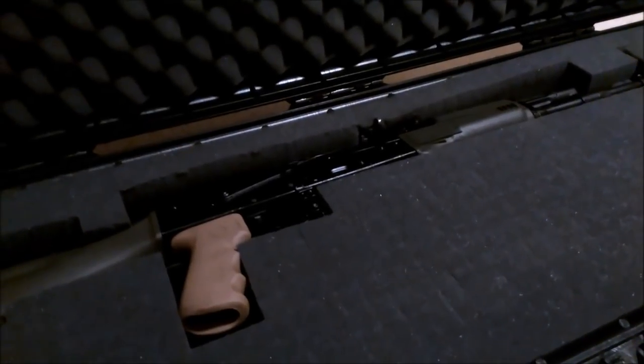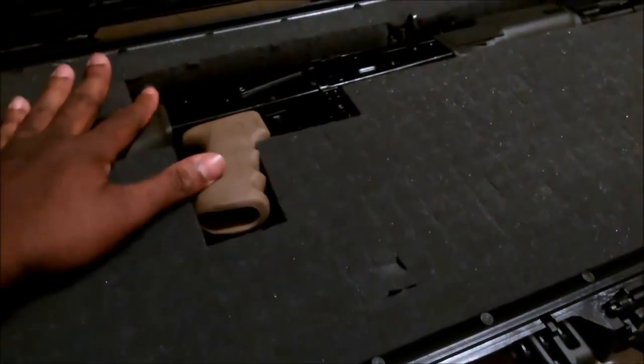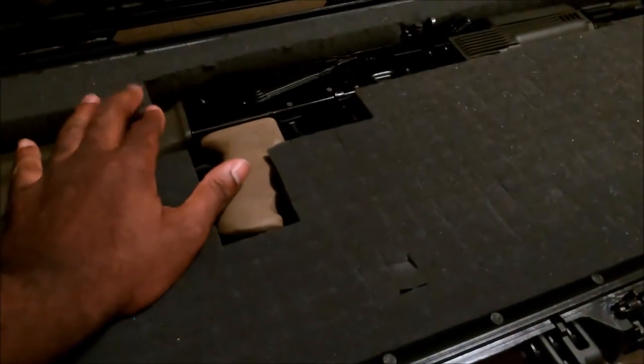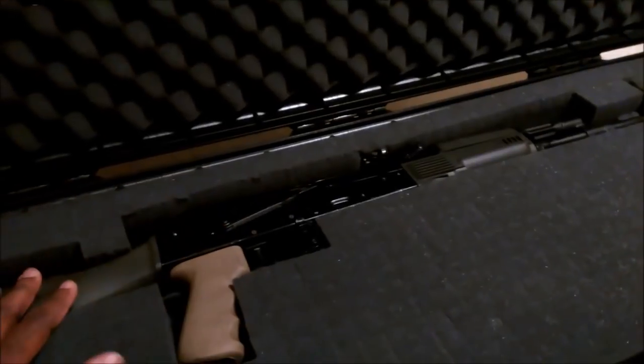It comes with this pick-apart foam. You just pick away at the foam and shape it the way you want so that it fits around your gun, or so your gun actually fits into it. I have an AK.